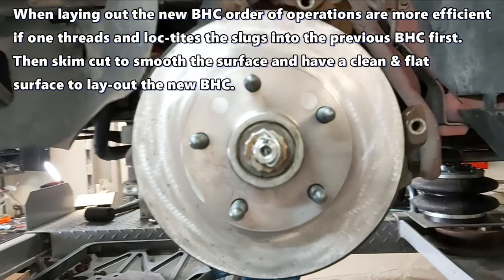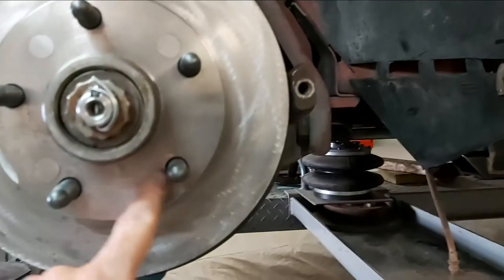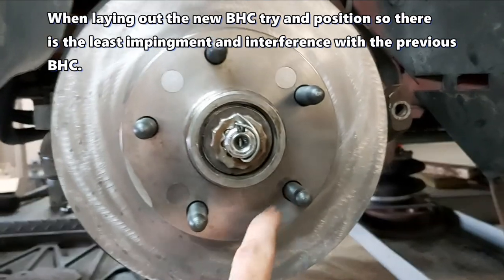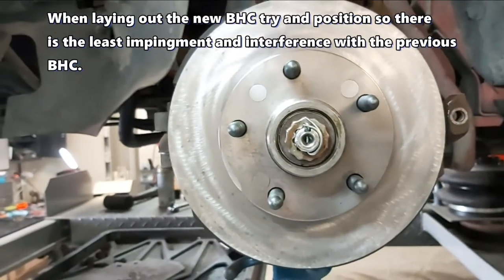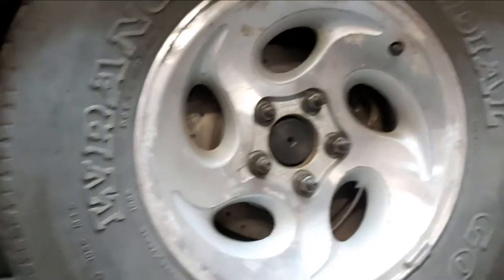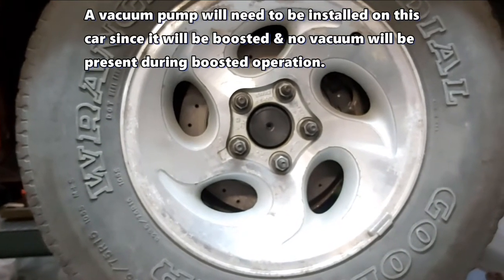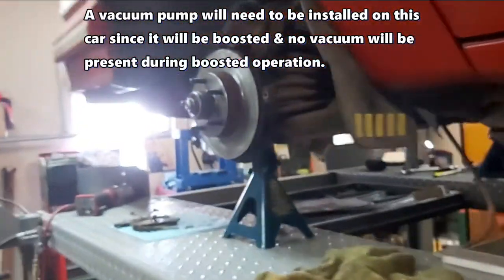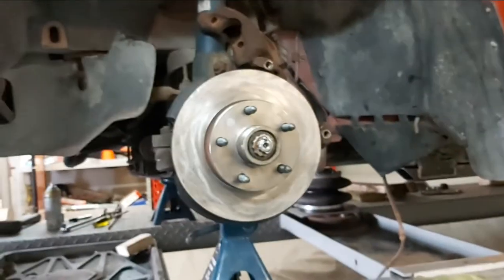There it is. Just one of the original holes slightly impinged on the new location of the 4.5-inch bolt hole circle, since this was originally a four by four and a quarter. The reason I did this is because I wanted to match the rear end — this is a Ford 8.8 with 31-spline axles and they came with a five on 4.5-inch bolt hole circle lug pattern. So now I've got matching front and rear, plus a bigger selection of wheels I can use, and it's a more positive, more stable hold on the rim.